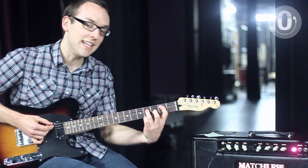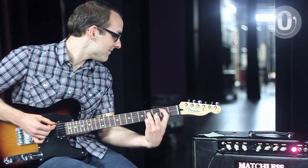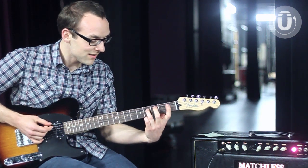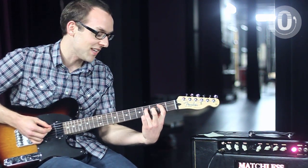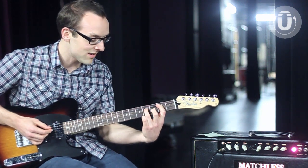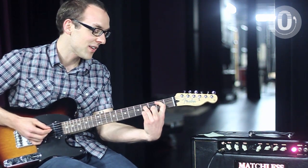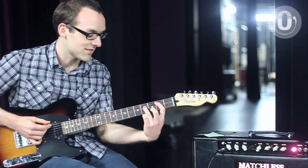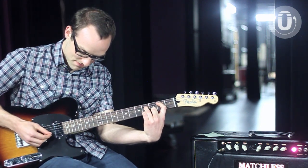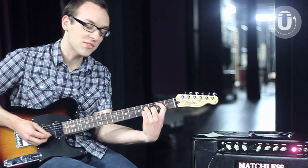And then I go to an E minor nine — open E, first finger on the second fret of the A string, third finger on the fourth fret of the D string, open G, middle finger on the third fret B string. Or you can take off your first finger and just do that open voicing.